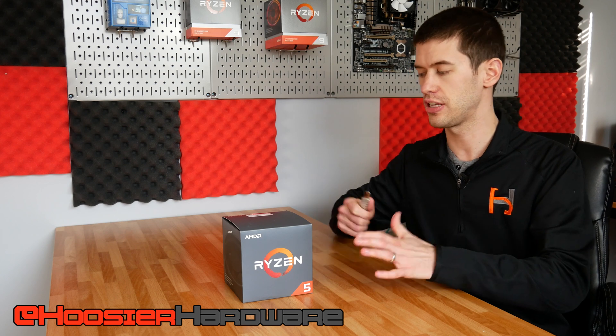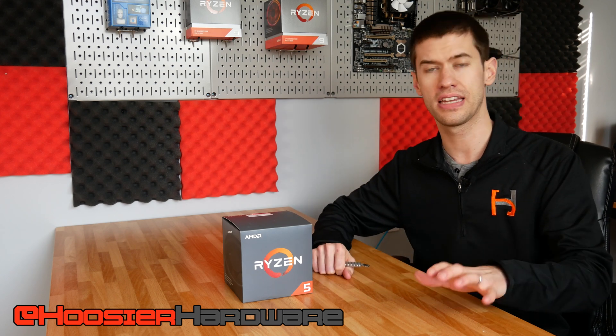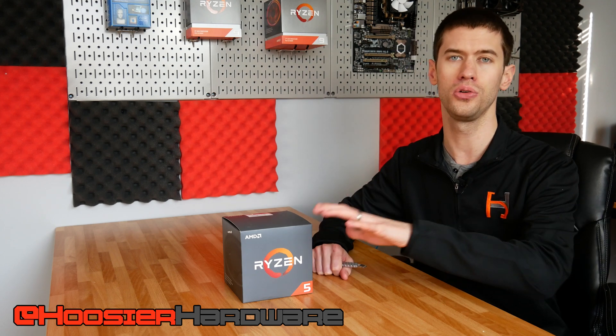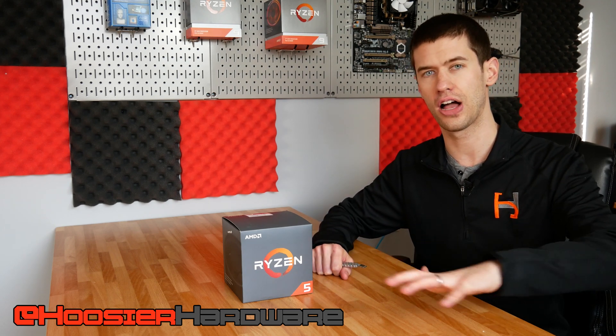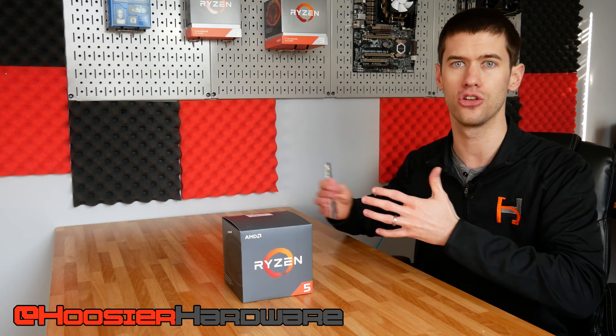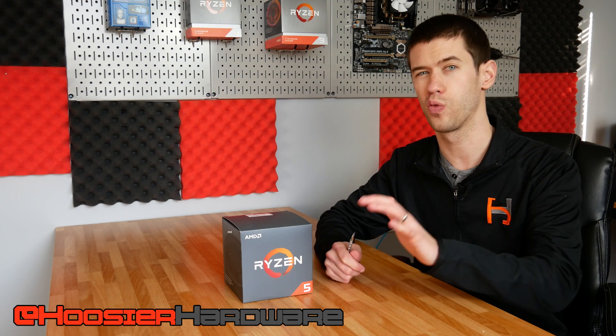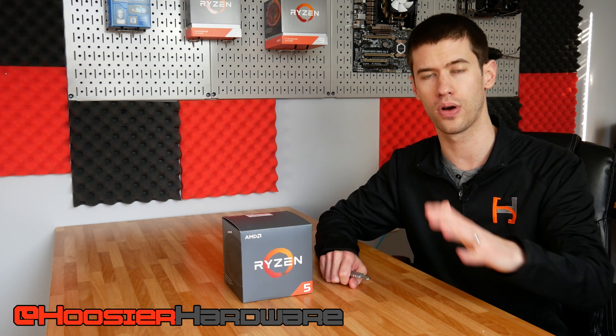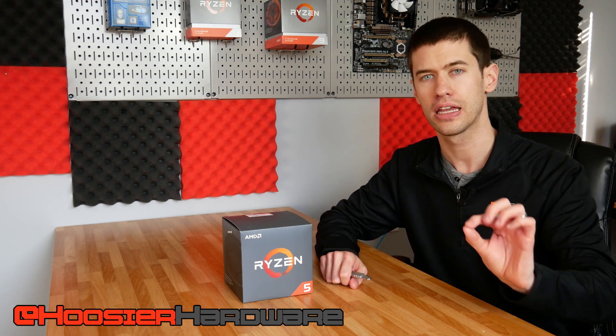Today the goal is very simple. We are going to crack this thing open, get it on the test bench, and we're going to try to overclock it and see — with the stock cooler, with the included cooler — what type of clock speeds, voltages, and temperatures we can net without adding anything else. We're basically trying to answer the simple question: can you get away with the Ryzen 5 1600 AF variant using only the stock cooler?